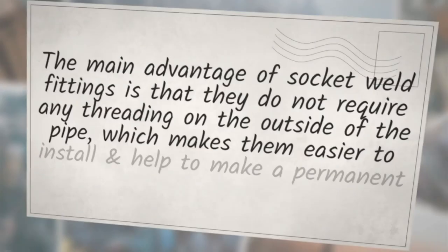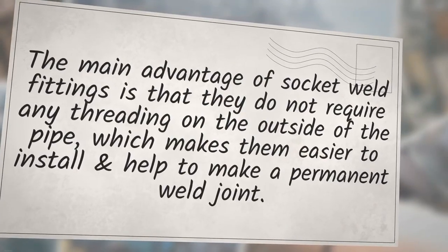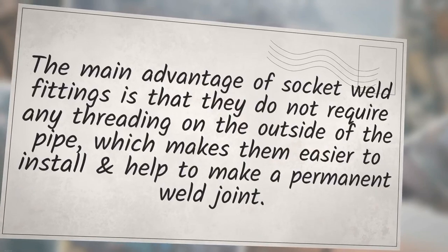The main advantage of socket weld fittings is that they do not require any threading on the outside of the pipe, which makes them easier to install and helps to make a permanent weld joint.